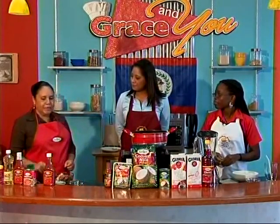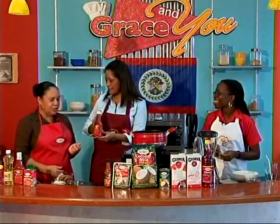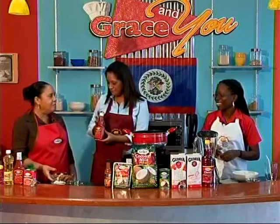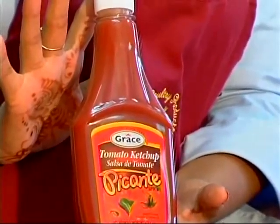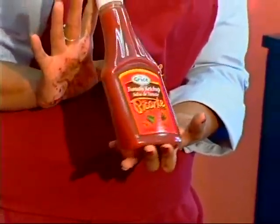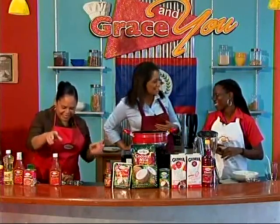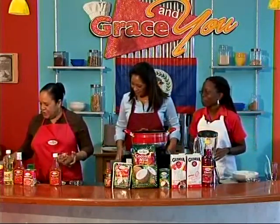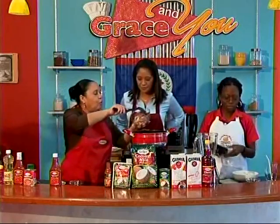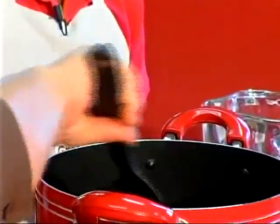Today we're making spaghetti with Grace Picante — which is the new ketchup. Picante means it has a bit of spice. It's a picante corned beef sauce, so instead of using ground beef we're using corned beef, and instead of using a tomato sauce we're using picante ketchup. We're going to show people how easy and quick this is.